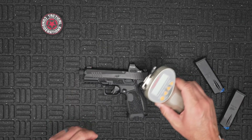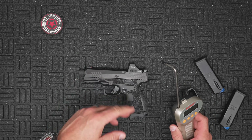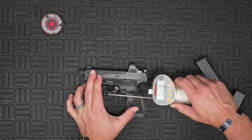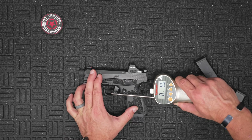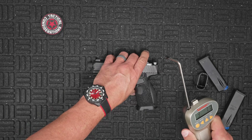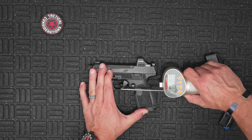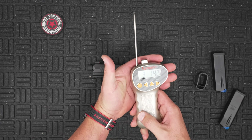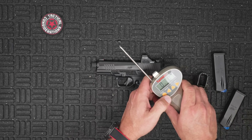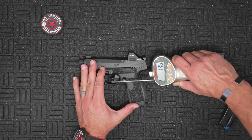Let's do some trigger pulls with the digital gauge. The wall is firm and consistent, with a very solid break and very little creep. The reset is tactile and responsive — you're at the wall and it just breaks. Very solid for a factory flat face trigger. These gauges can be a little finicky if you pull too fast, so keeping the roller wheel centered on the trigger shoe. First pull: 3.77 pounds. Pulling from more midline on the trigger shoe: 3 pounds 14 ounces.